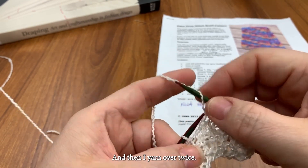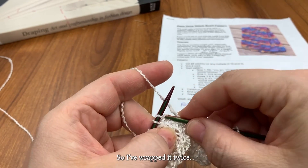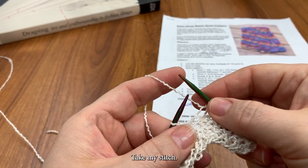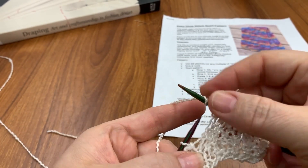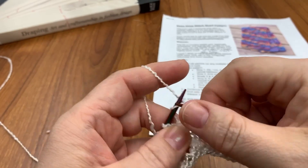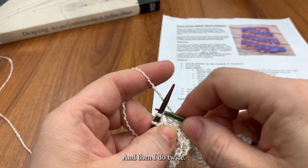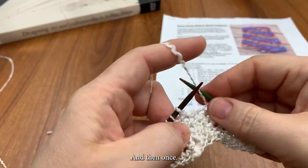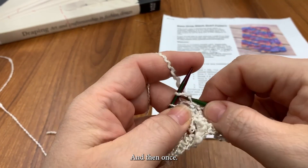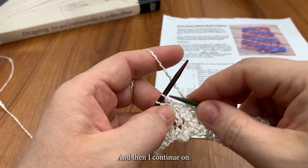And then I yarn over twice — I've wrapped it twice. Take my stitch. Yarn over three times. Take my stitch. And then I do twice, and then once. And then I continue on.